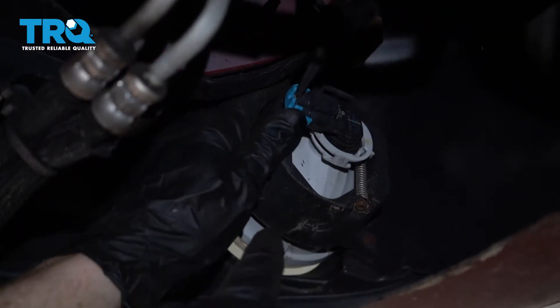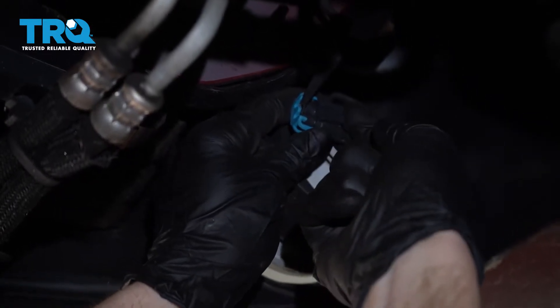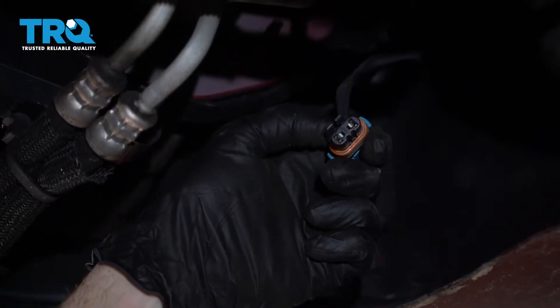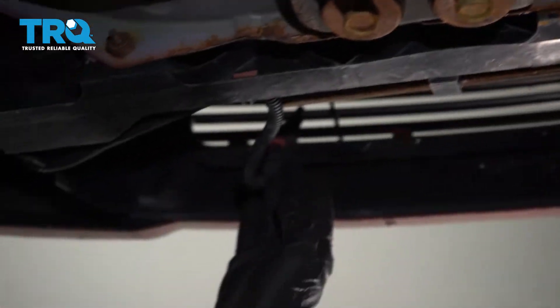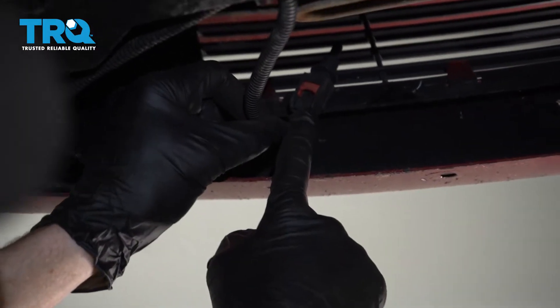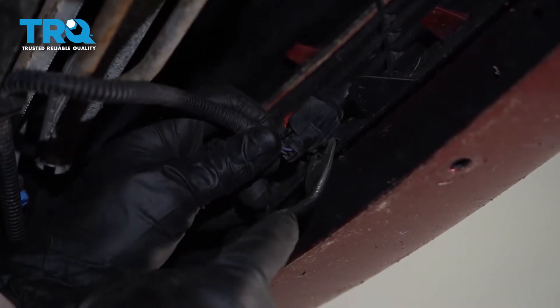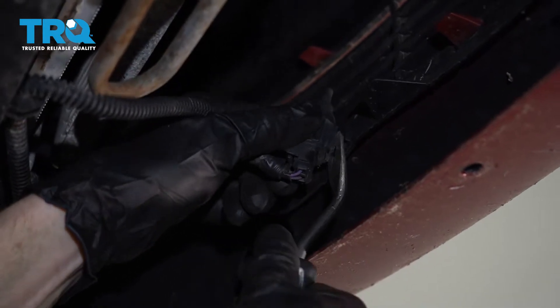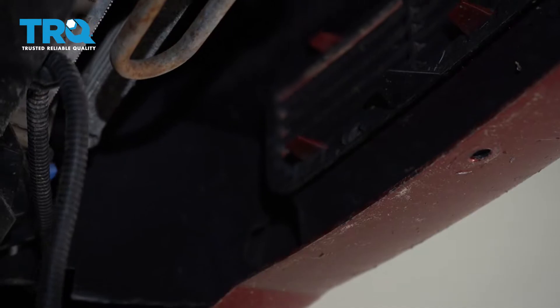Now we're going to go over to the passenger side and do the same exact thing. Go ahead and grab onto this electrical connector, pull on that tab, inspect the wire, and set that aside. Let's move back over towards the center — you're going to find your air temp sensor. We're going to come in here with our little fork tool and carefully get in between this area and separate the two. There we are; we can let that hang.